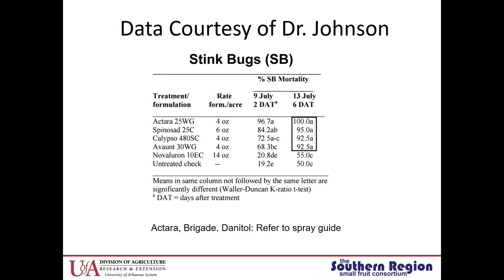Refer to your spray guide to see what's registered in your state, and also look at the Southern Region Small Fruit Consortium guide — Octara, Brigade, and Danitol are labeled. Keep in mind that these insecticides always have a pre-harvest interval; some are at least three days. Also, Mustang Max is registered for Spotted Wing Drosophila control and the PHI on this is one day. If you're managing for Spotted Wing Drosophila, you're probably picking up some stink bug control as well.